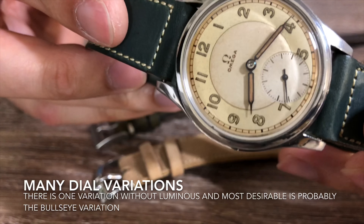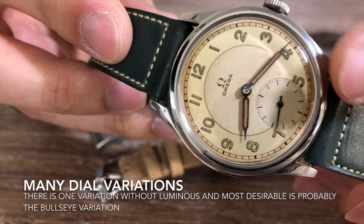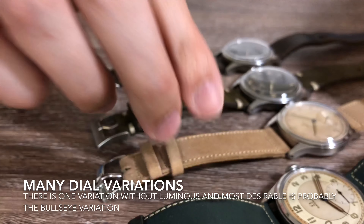On this table I have four different dials to show you. There's this one, there's also something like this, there's this one, and there's also this one with the connected minute track.